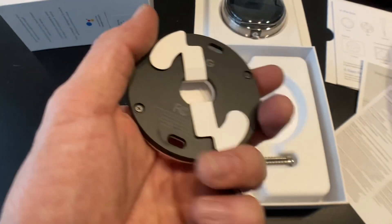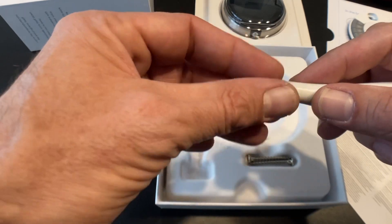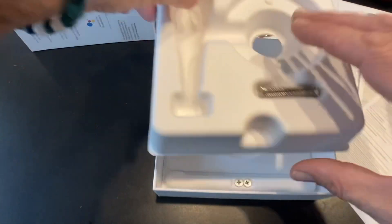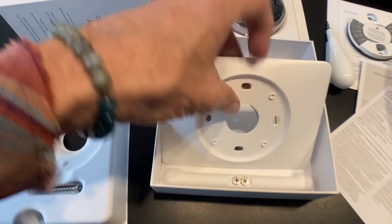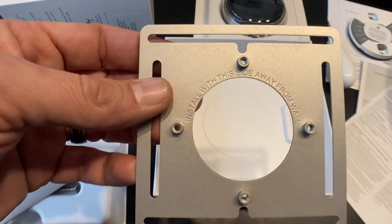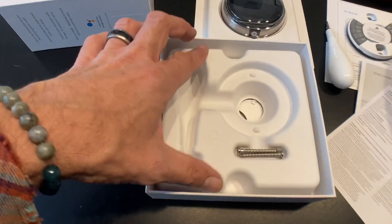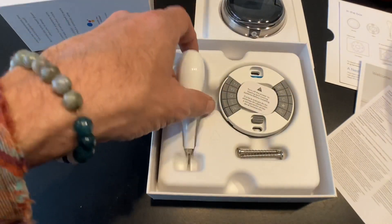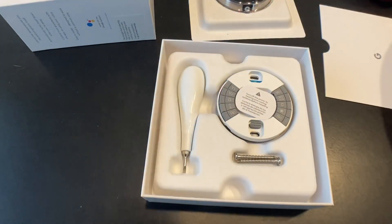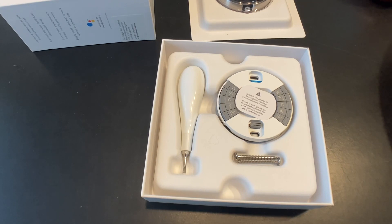We've got the base right here. This screwdriver — wow, Ikea definitely has a run for their money here with Google, this is nice — this will stay in my toolkit for sure. Our wall screws. Lifting this out, we've got our base plate, our trim plate, and our steel plate — it even says 'install this side away from wall,' which is helpful. Here are your four screws. Overall, pretty nice packaging — the quality of how this is put together and presented, if you're a consumer, speaks a lot. I'm already feeling really good about this.